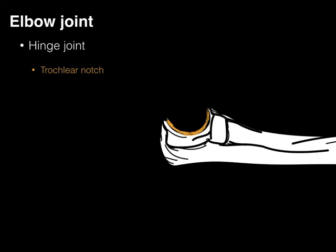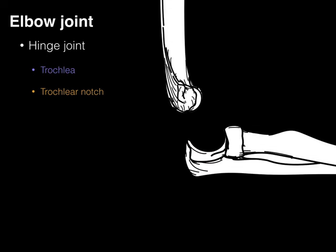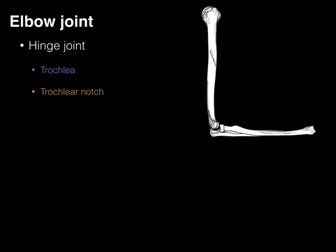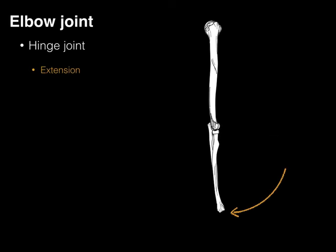Let's take a look at the trochlear notch. Removing the radius, we've got the olecranon process on one end — that's the bony part you put your elbow on the table. Then there's the coronoid process at the front part. The trochlear notch is between those two structures. So trochlea and trochlear notch put together make the elbow joint, enabling flexion and extension in this plane.